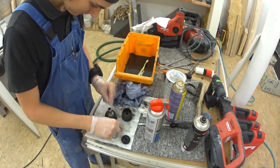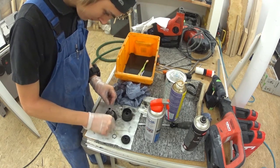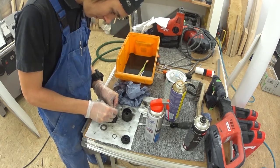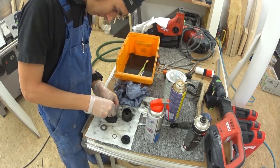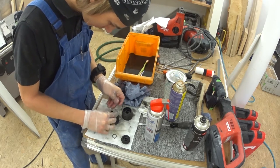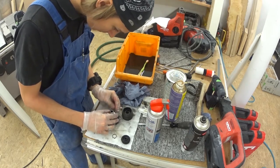Now put it back together. First the spring, then the washer and a ball for the drill lock — and don't forget the grease. Everything works better with the appropriate amount of lubrication. Put the sleeve over, the snap ring back, and as the last step the rubber sleeve, and the chuck is finished.